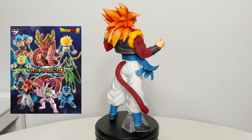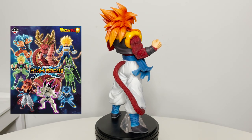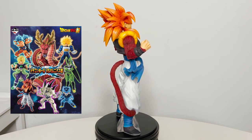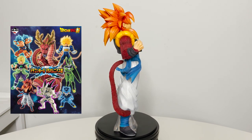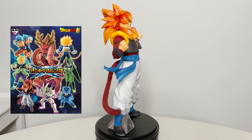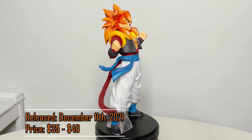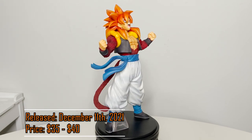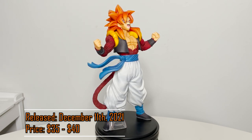This set consists of Super Saiyan God Super Saiyan Goku and Vegeta, Super Saiyan Broly, Super Saiyan 4 Gogeta, Omega Shenron, Super Trunks, Perfect Cell, Cell Jr, and Ultimate Shenron. This Kuji set was released in Japan on December 11th, 2021 and will release overseas sometime in February or March 2022.